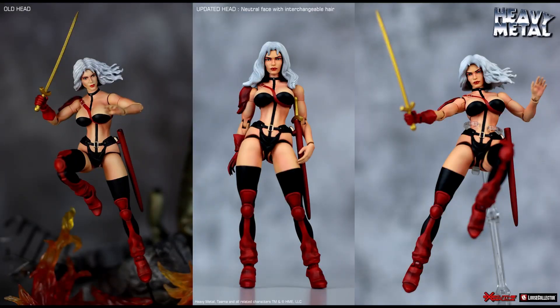All of these should be going up for pre-order soon, along with the unmasked Thomas Wayne Batman. Loose Collector has posted updated pictures of their Heavy Metal Tarna. Due to fan feedback, they've added a more neutral-looking face and a less windswept hairstyle. Even better, you can swap the hair pieces between the two heads, so options are good.